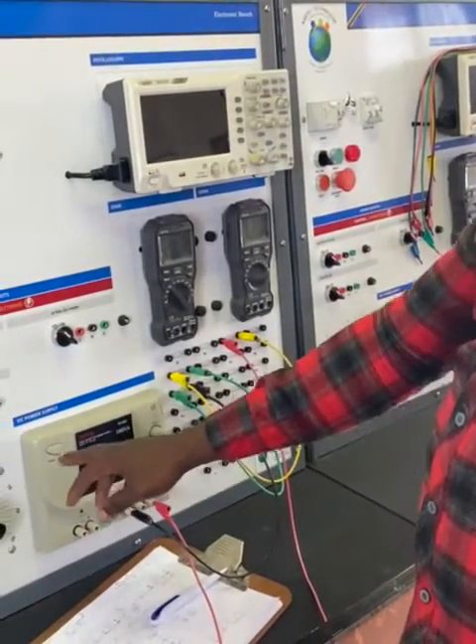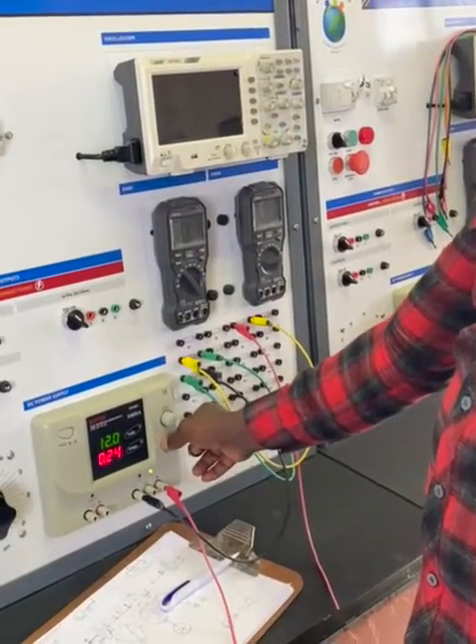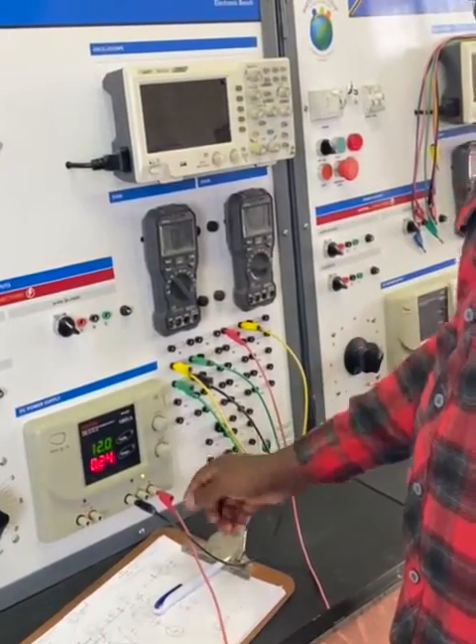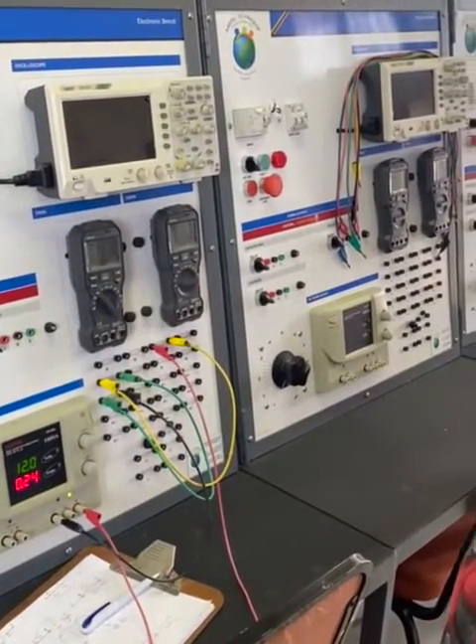Don't forget, we already set our supply to 12 volts. So then we can start measuring our parameters.